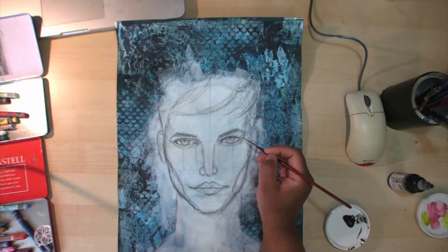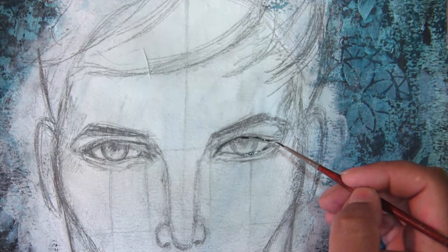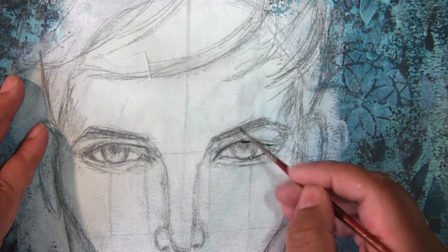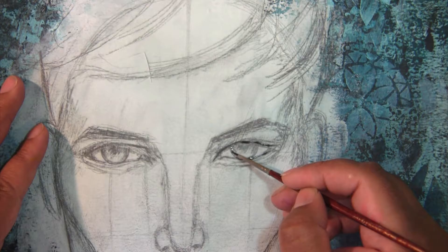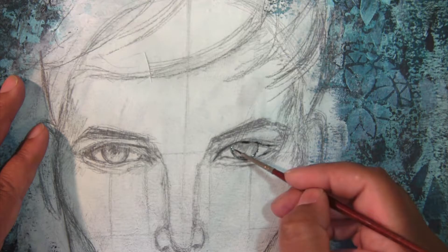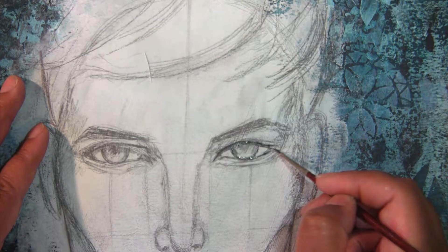I'll try to zoom in a bit so you can see this — I hope that's still in focus. I'm just going to do his eye. I want this to be even more shaded, because I don't want it to be much darker than the graphite.